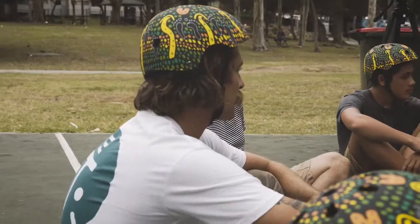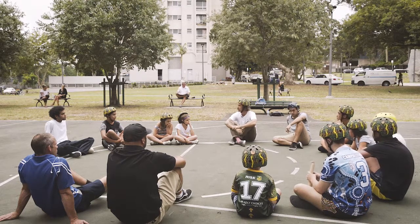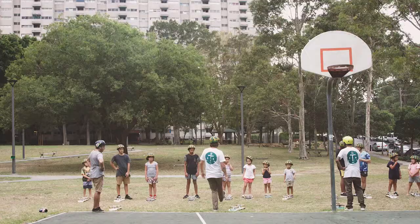Alright, let's get into it. This program's all about having a fun approach to learning. I'm not going to try and do all these scare tactics. We're going to do a couple of stretches.